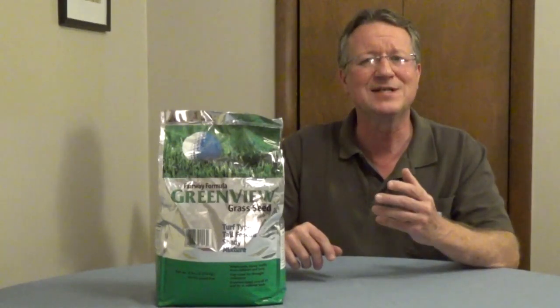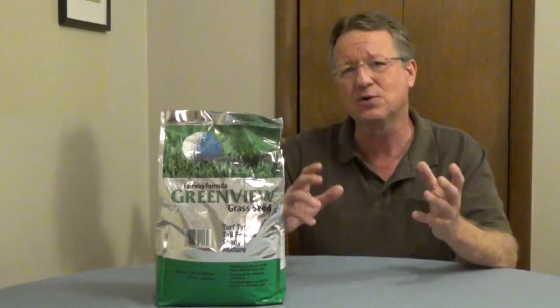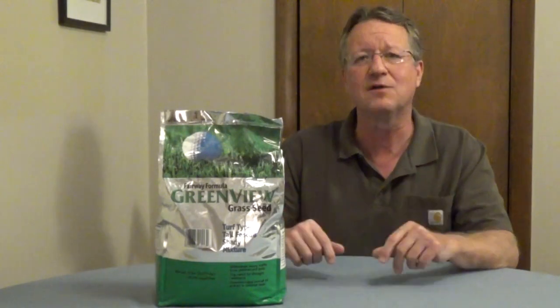You should overseed your lawn about once every four years. That just means adding grass seed to your lawn — it's going to make your lawn healthier and also help reduce the amount of weeds.